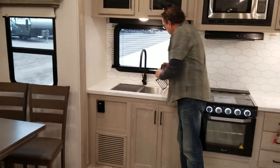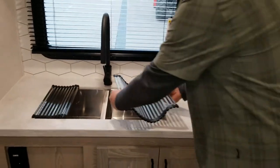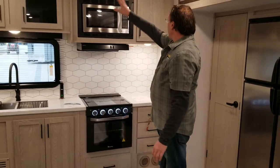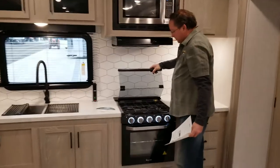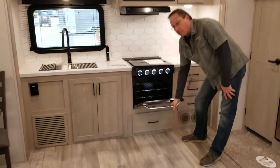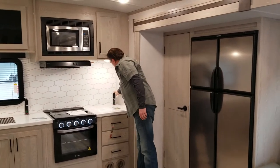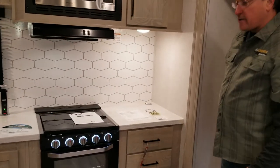We have an undermount stainless steel sink. These are the drying racks they give you — just lay those on there. Presidential-style faucet giving you plenty of room to wash dishes. A lot of cabinet space on the back wall. We've got a three-burner cooktop with a back lid, and it does come with a complete oven. Nice solid surface countertop, and they give you a little area with extra USB ports and power ports that you can push out of the way.